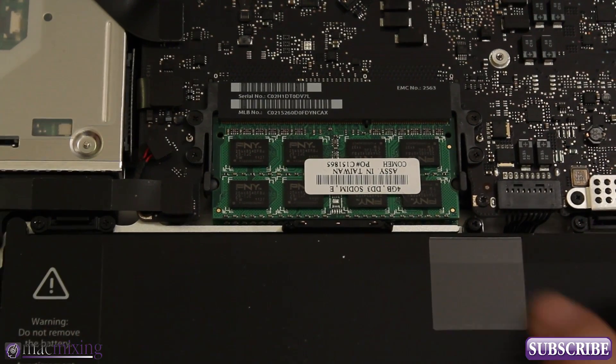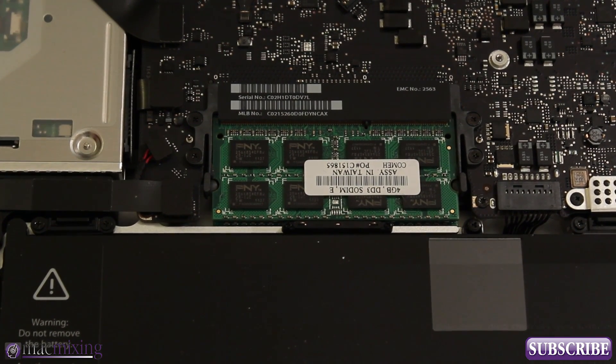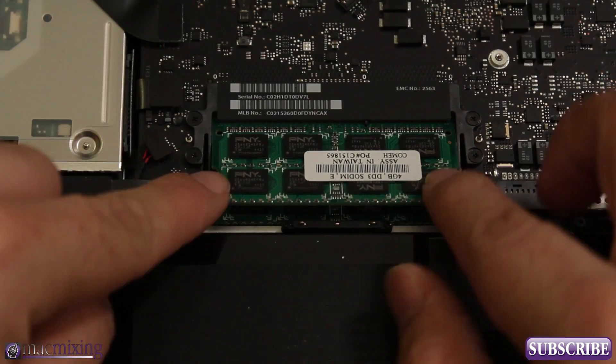Right now I have 8 gigabytes in here. By the way, make sure that you shut down your computer before you do this — I should have mentioned that from the get-go, but I assume it's kind of a given. Make sure your computer is shut down, and so we're gonna pop those out.